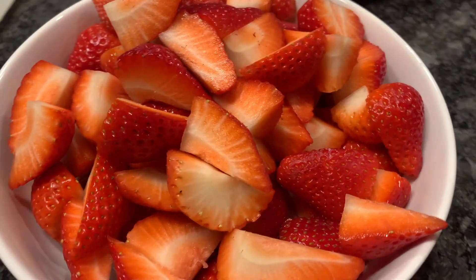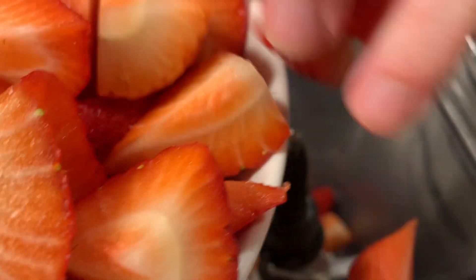Then you can cut your strawberries and throw them in the blender. This is for our sauce.